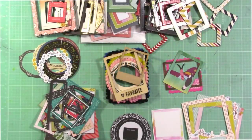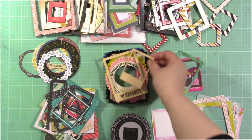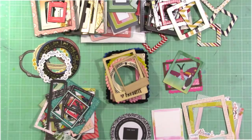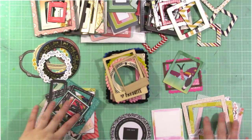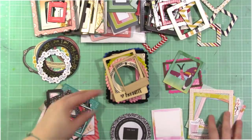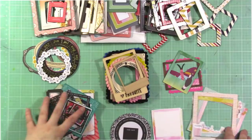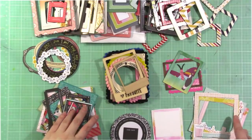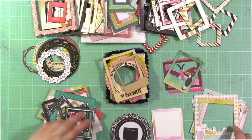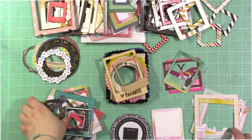Hey guys, it's Jen. And Malia. We are kicking off another Use It or Lose It episode. Today, guess what we're going to talk about? Frames. Malia and I just went through all of my stash and pulled out a billion frames — not literally — and we put them in categories because I wanted to show you a bunch of different types of frames that you might have in your stash.